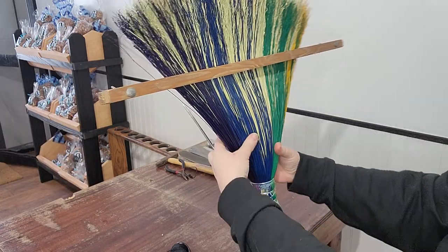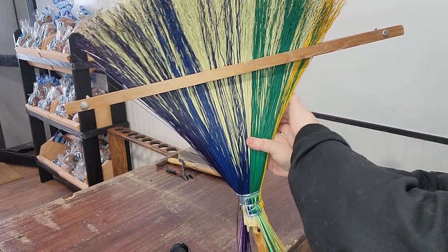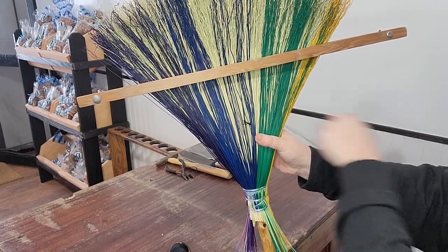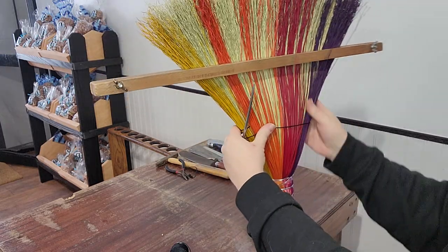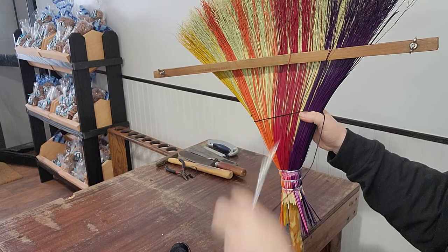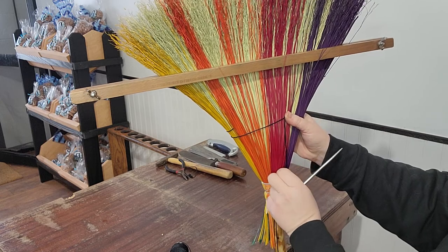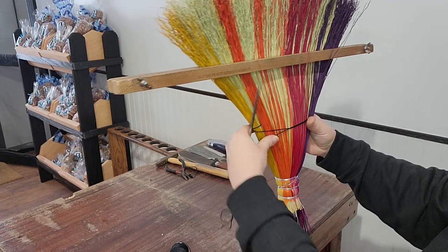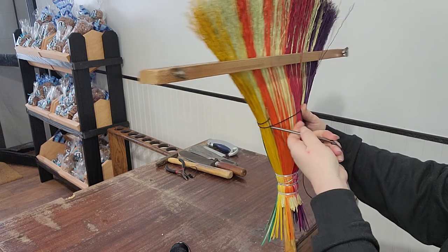I'm going to start over here and go through to the other side. They do have broom vices that do that — I actually have one but it's in Kentucky. I didn't bring it with me when I moved out here, but I use this tool I made for the sewing now. I would love to get my hands on another broom vise, but I don't think there's any out this way, so I'm going to start sewing right here.